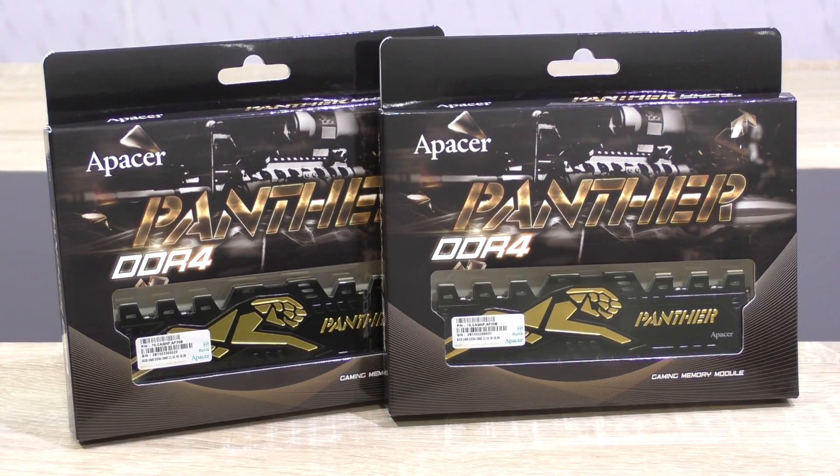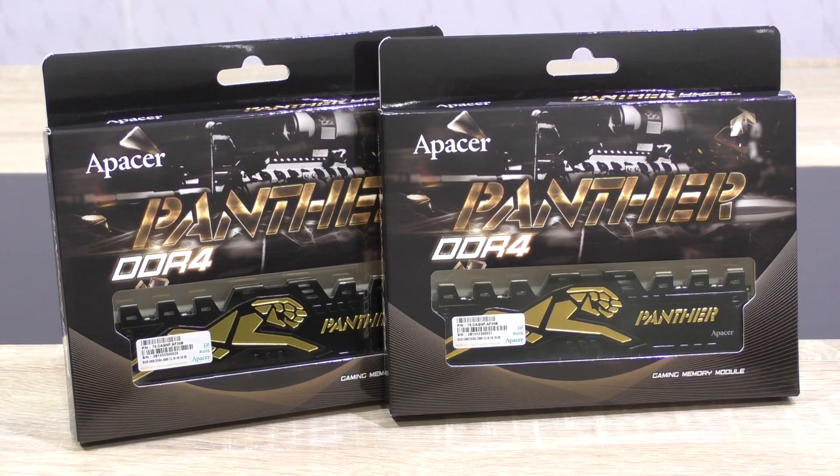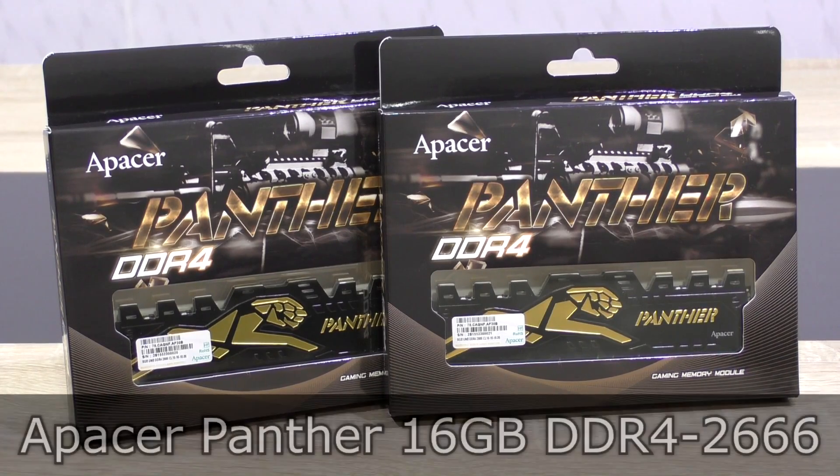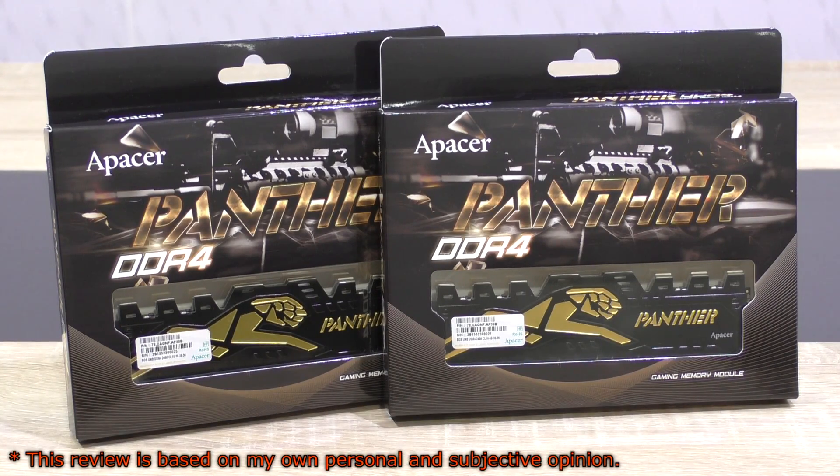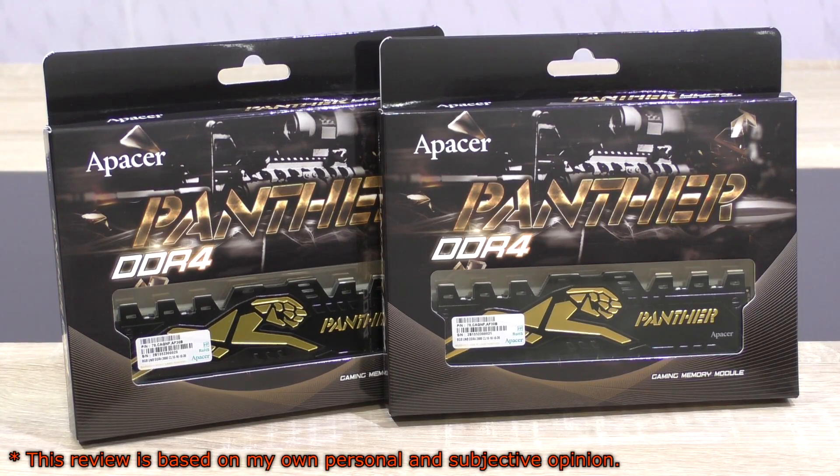Welcome to Niklas 11x12. Today I've got the chance to review some DDR4 RAM. In this review I'll be taking a look at the Apacer Panther 16GB DDR4 2666 memory, so basically 2666 MHz.